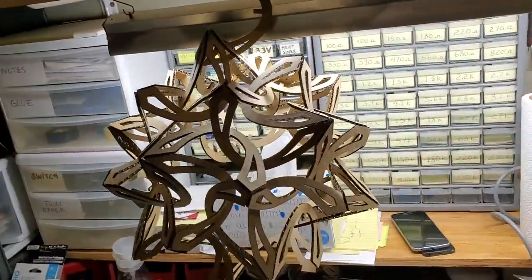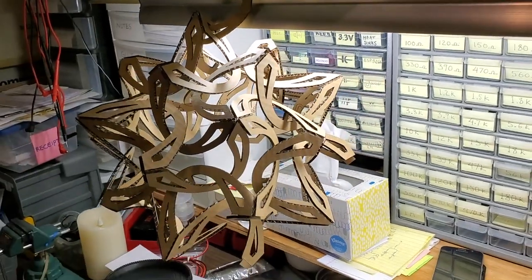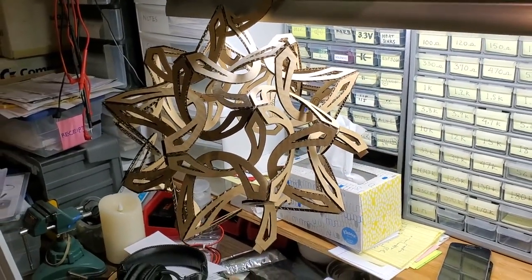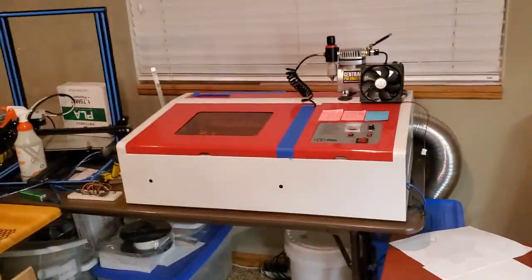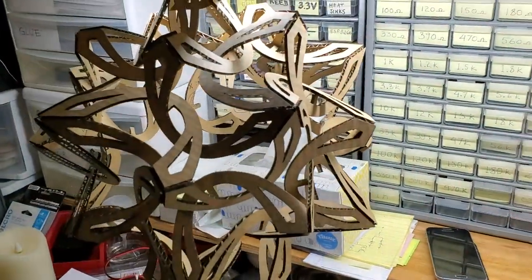So I just made this. It's not my own design — I got this from the internet. A guy named George Hart, a mathematician, shared the design. I've been laser cutting them using my laser cutter over there and I was building them.